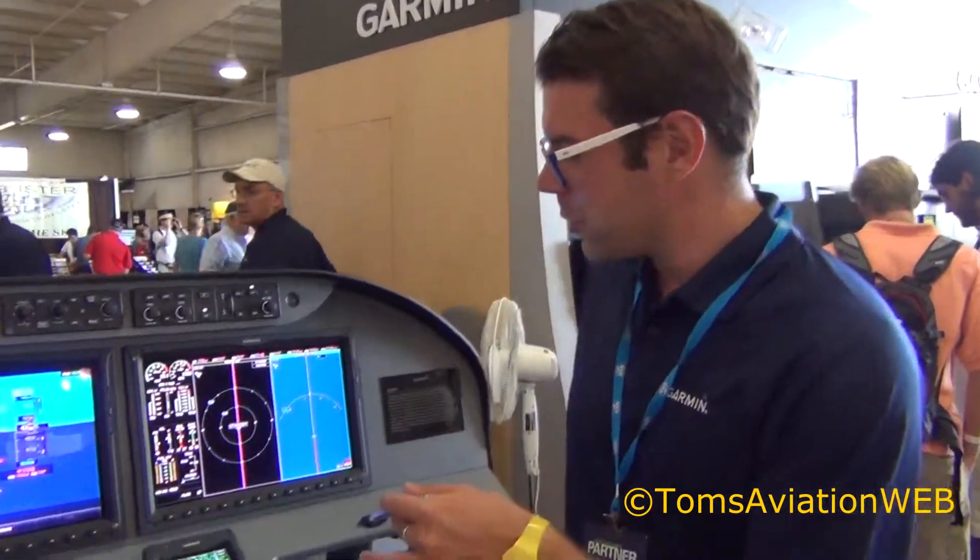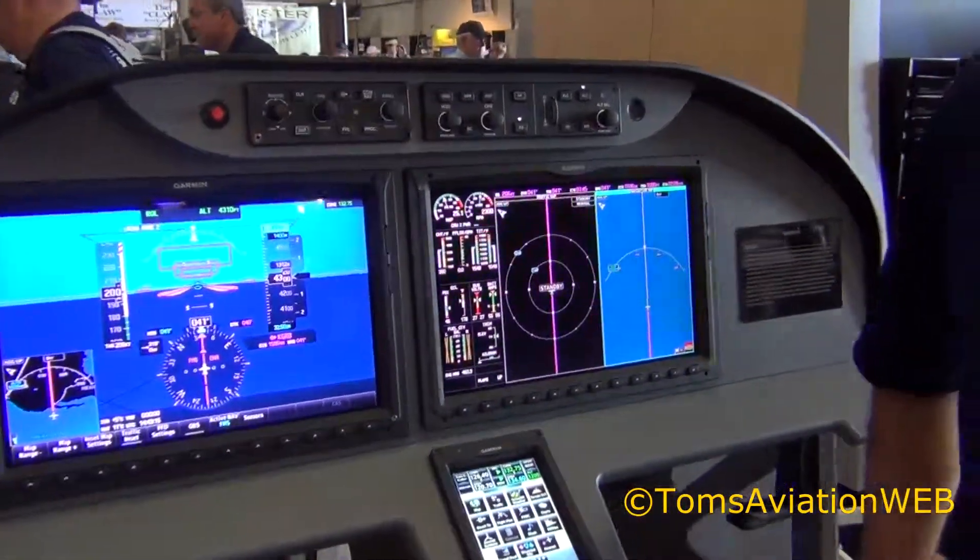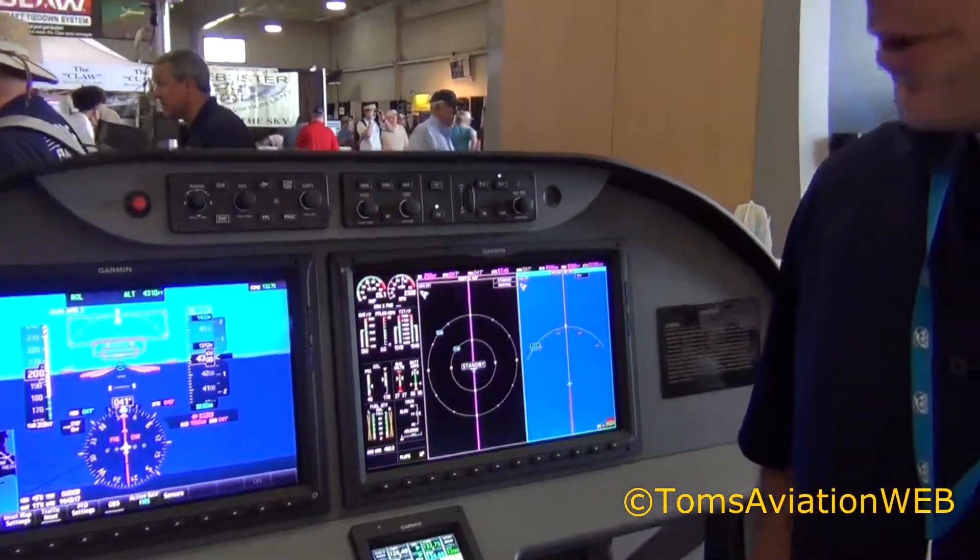Hi Tom, welcome to the EAA Oshkosh demonstration for Tom's Aviation. We're going to talk a little bit about the G2000, the Garmin G2000 integrated avionics platform.